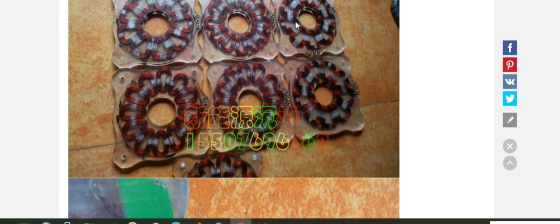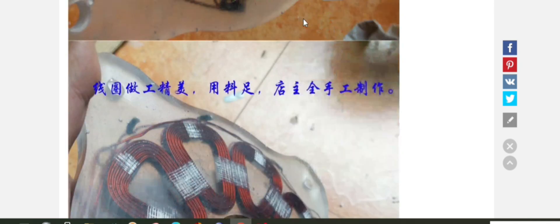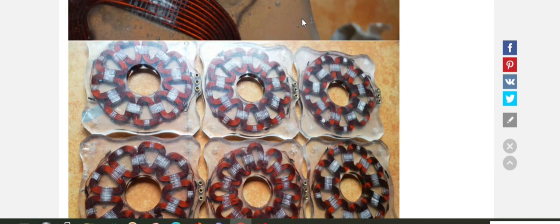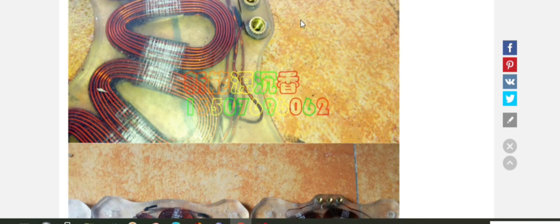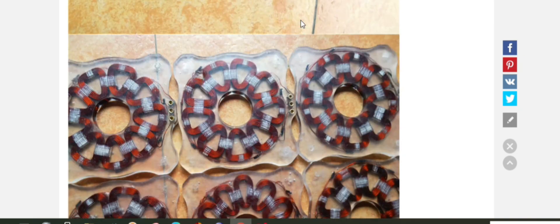There's a couple of things I'm dubious about. If you notice in the video, it's only photos — I don't have any videos, it's just copied off a website. You'll see there's some kind of PCB embedded into the stator, which is soldered in, and I would be very dubious about that.